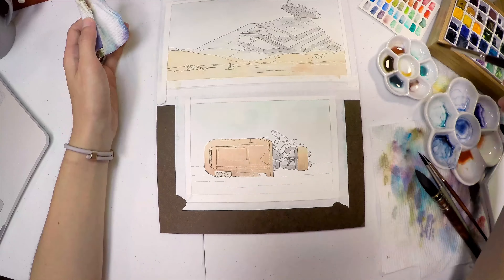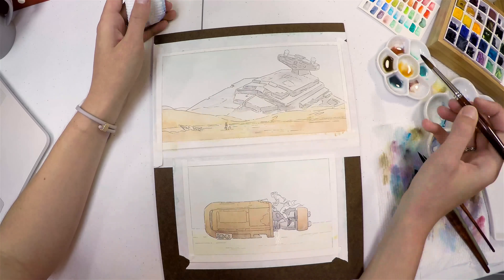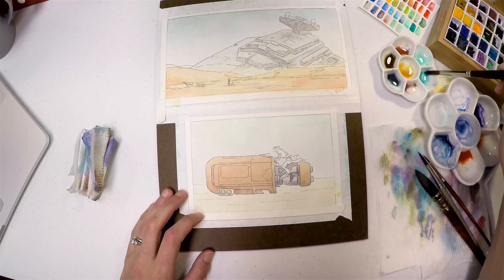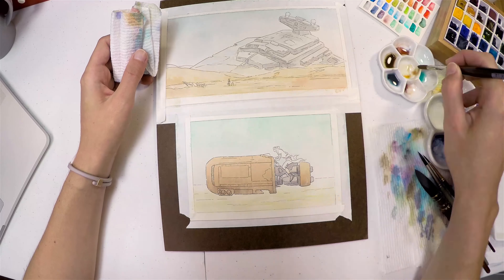I had a lot of fun making these. I kind of just didn't really stick to an accurate color palette for whatever the reference was originally, but just used my style and my color palette that I typically use.